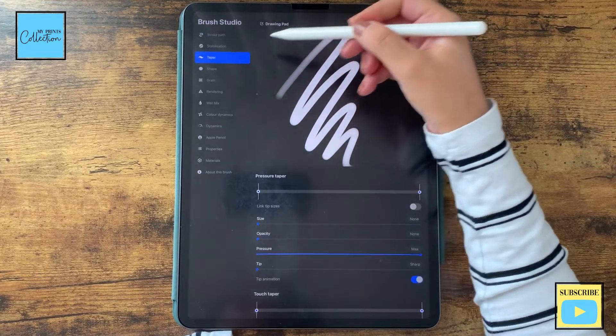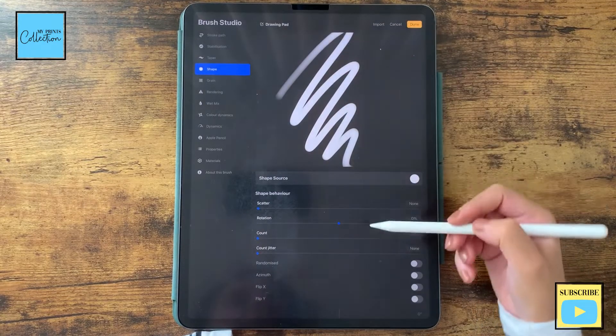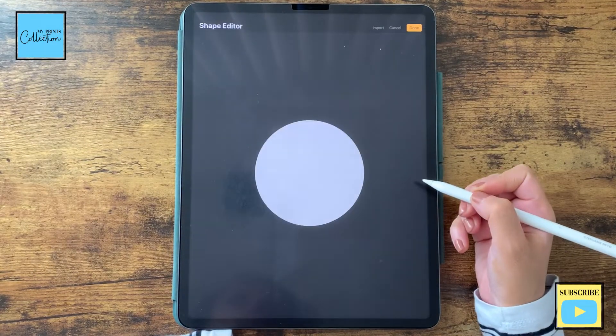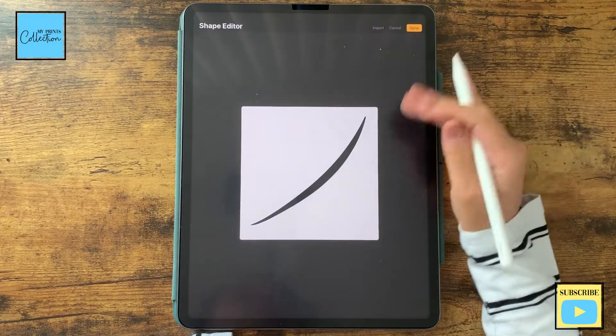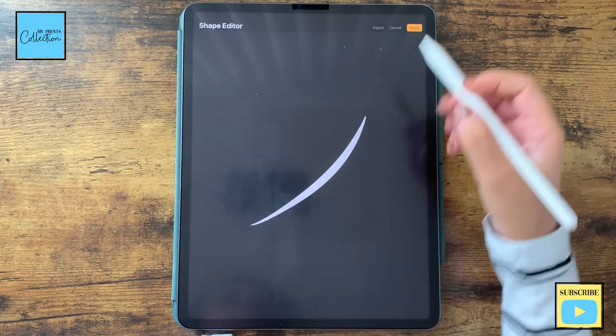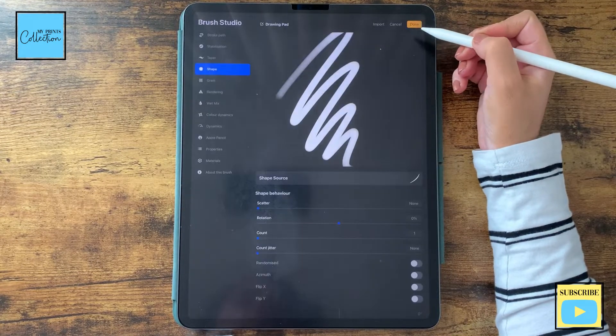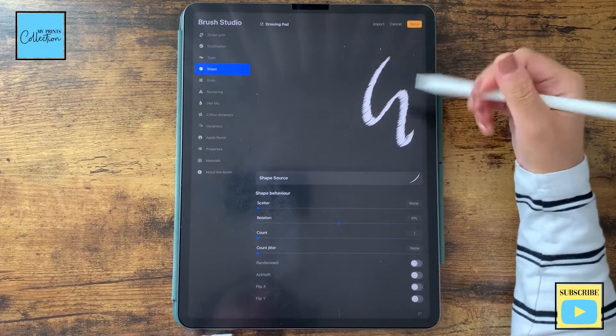As to taper, I'm gonna leave the settings as is. As to shape, I'm gonna go to my shape source. I'm gonna click on Import and paste the canvas that we've created. With two fingers, tap to invert the colors because we want this stroke. Click on Done. Now you can see that it already has the effect.